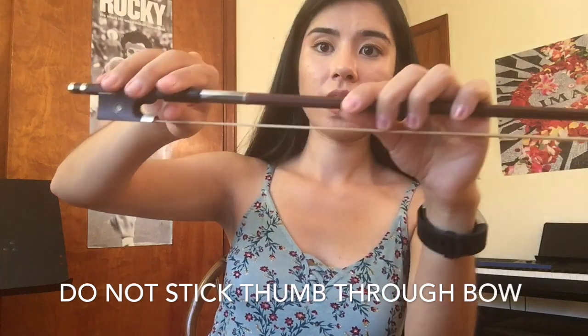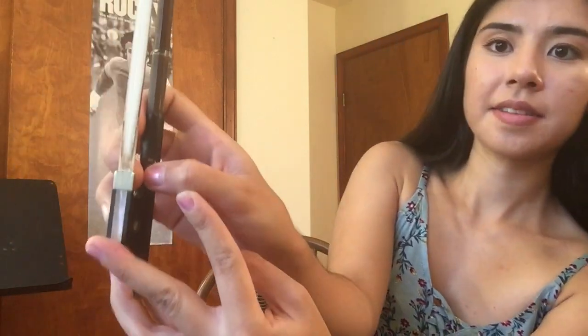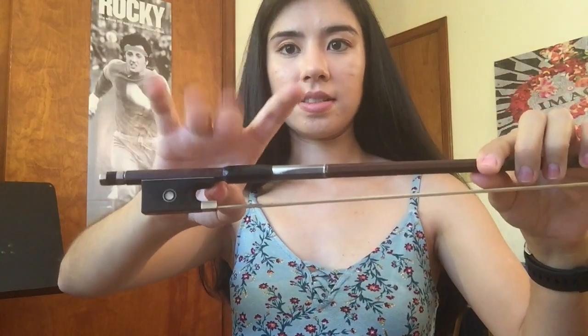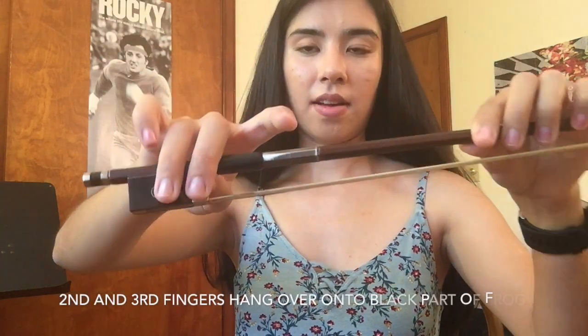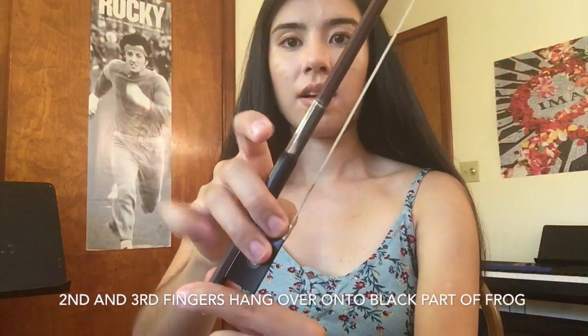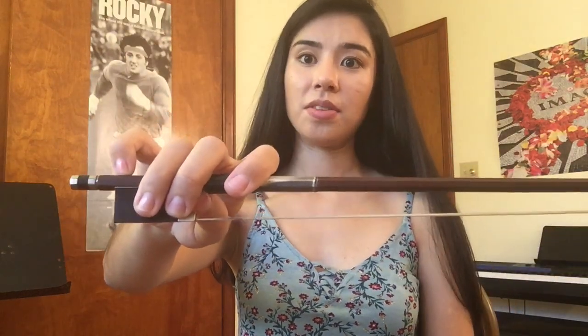Make sure to never stick your thumb through the frog — it should always be placed on the side of the stick in that little space right there. Your second and third fingers should be just opposite the thumb, hanging over the frog and onto the black part of the frog. Then lean your fingers over in step four so that the first finger rests on top of the bow in between the first and second joints. Check for the spacing and there you have your bow hold.